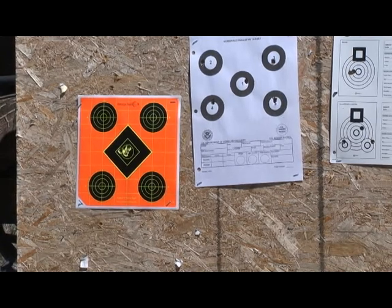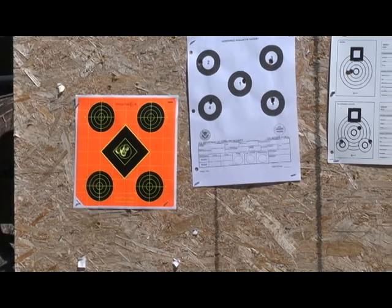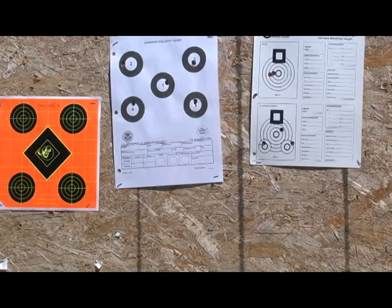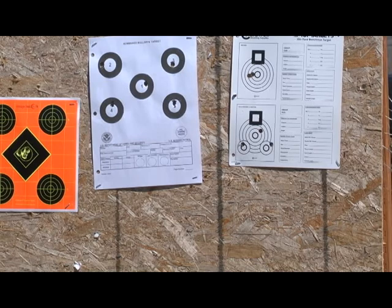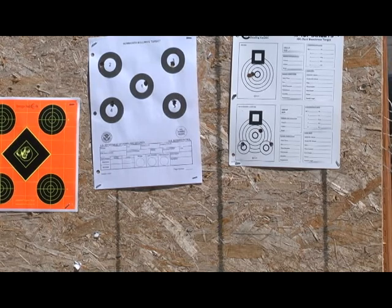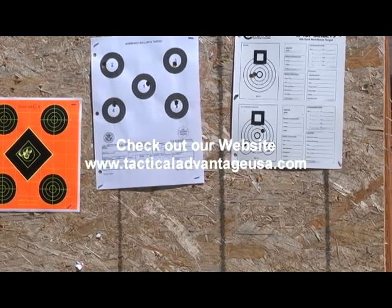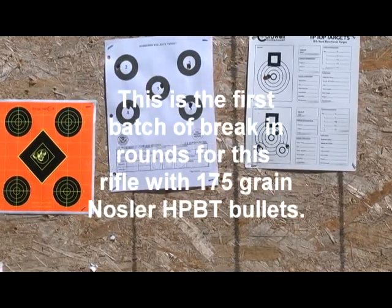Number two looks like it went off a little bit — all I can say is WTF. And then I shot a group. This would be the ninth, tenth, and eleventh shot on the top target, and those three shots there — that's under a half inch. And then I just shot three shots at the three bulls down there. Again, I got one that went off — all you can say is WTF. But I'm pretty happy with the performance of that rifle.